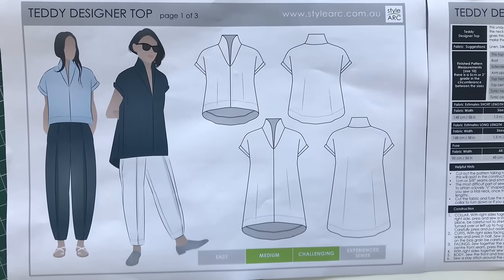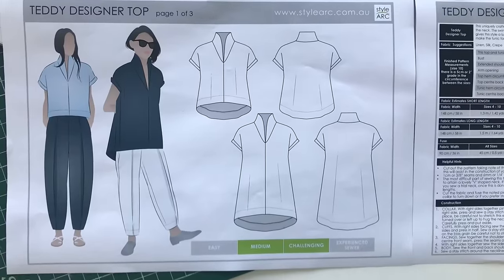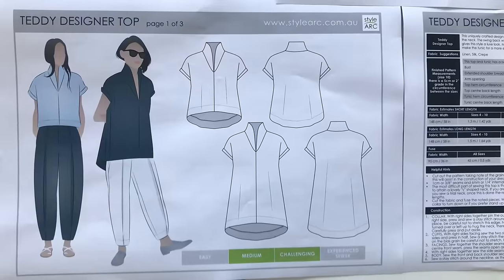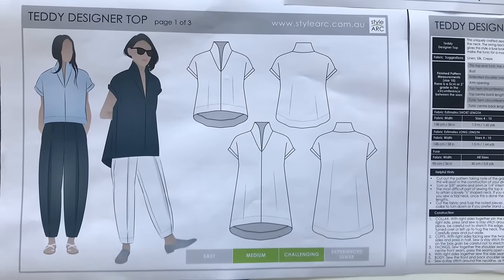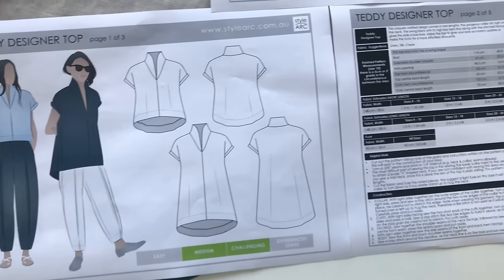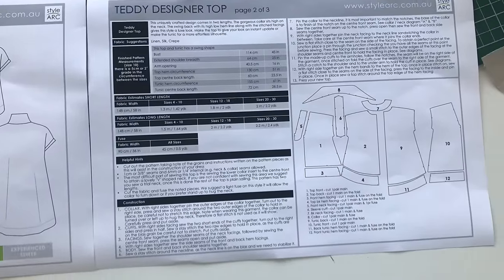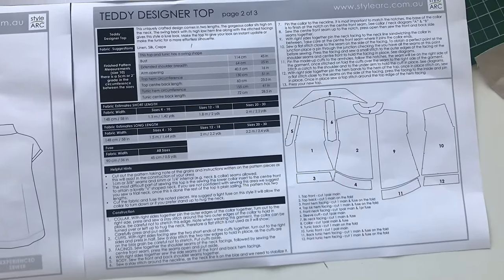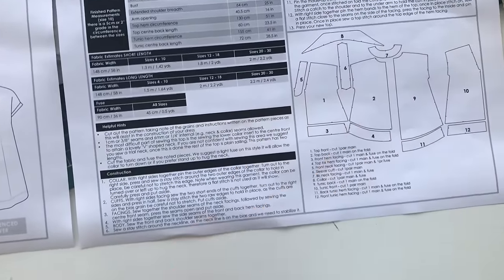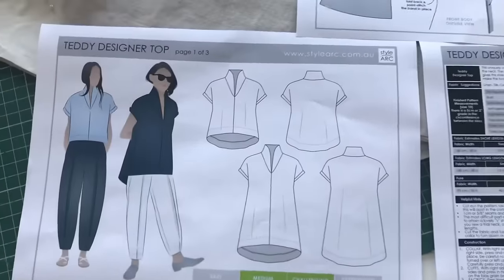Hi everybody, welcome back. We're going to do another tutorial today. We've had feedback that some people are finding the teddy designer top a little tricky at the neck and collar, so Cheryl is going to take you through putting it together. I'll do the filming and hopefully it will help you get there. The pieces Cheryl's about to sew have already been pre-block fused — the facing and the neck facing.